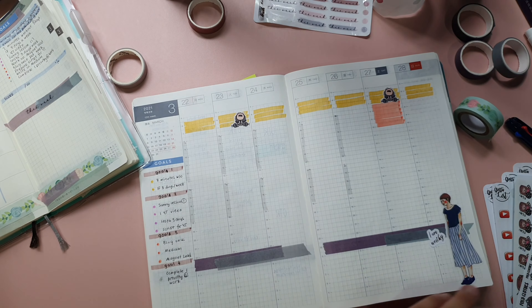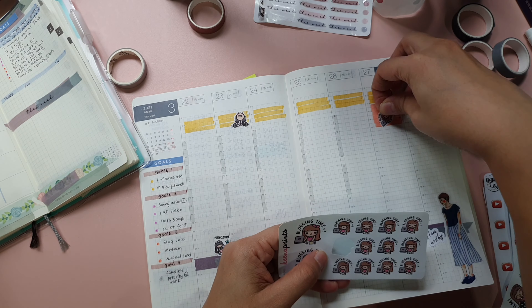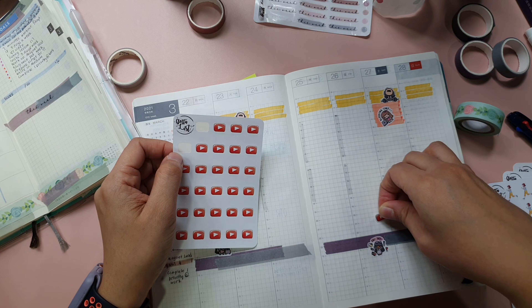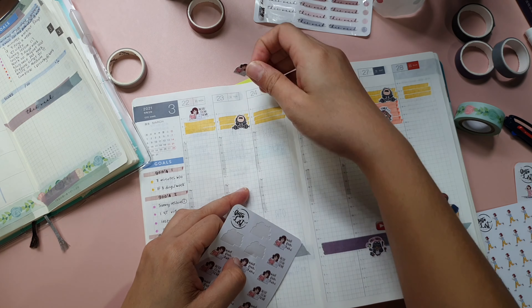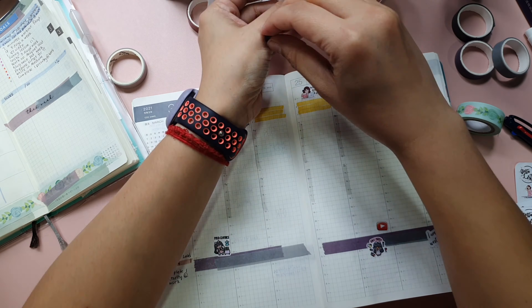As you can see, I don't do too much decoration and I leave most of the areas empty because my main focus of using a planner is to have a functional planning system. But I do color code the areas of my work so that I will know what area I'm supposed to work on at a specific time.